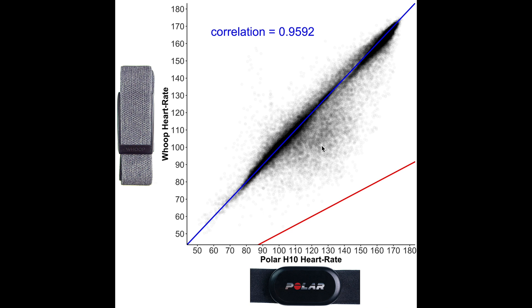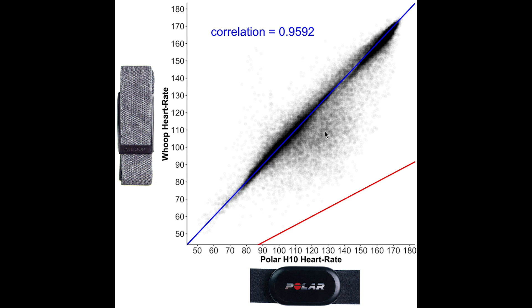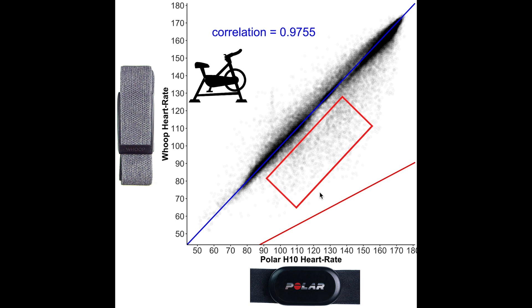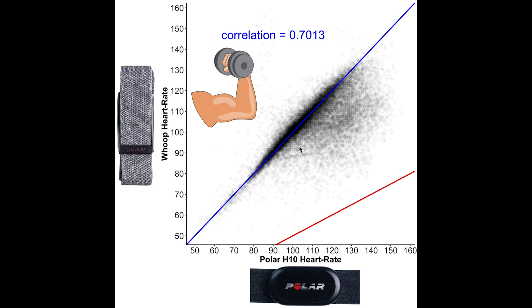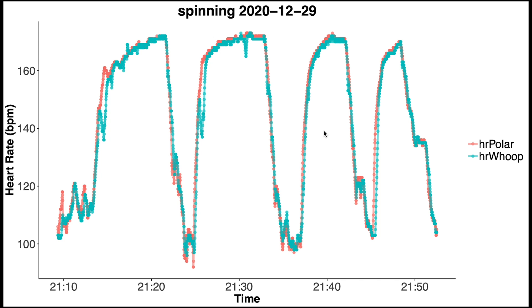Let's look at spinning and weightlifting separately. For the spinning sessions the correlation is even better, and the cloud of inaccurate points in the medium heart rate ranges mostly disappears. This indicates the WHOOP strap performed less well during weightlifting. Looking at the weightlifting plot, the correlation between the ECG chest strap and the WHOOP strap is much lower. This is likely because during weightlifting I flex the muscles and tendons in my arm, making it difficult for the optical sensor to accurately detect the sudden changes in heart rate that accompany each set.